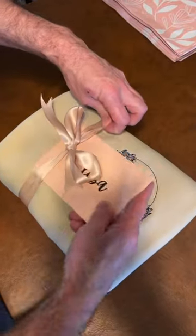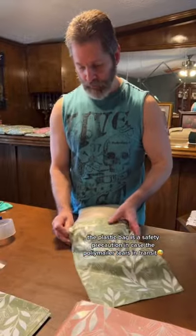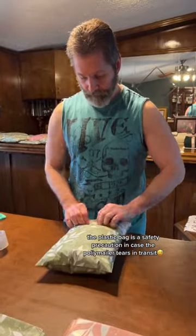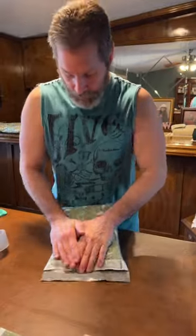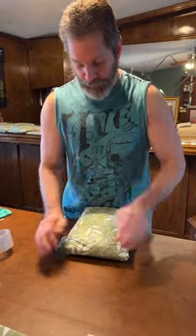Then we slide in the card with her picture and our thank you card. The sweatshirt is put into a little plastic bag and then it goes into our polymailer. Here my dad is packing it up — he makes sure everything is airtight and absolutely perfect. He is a perfectionist.